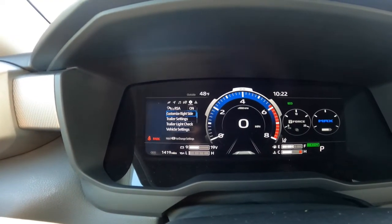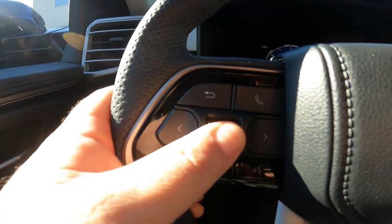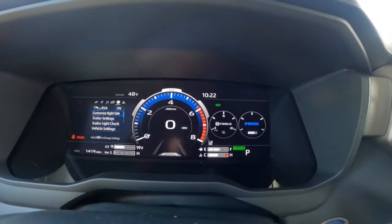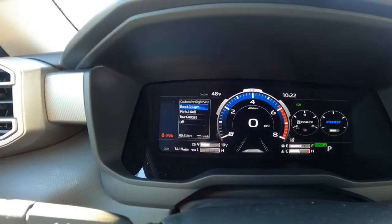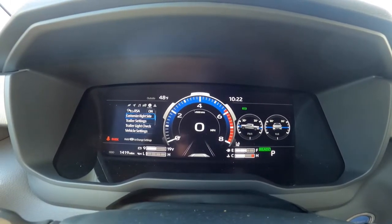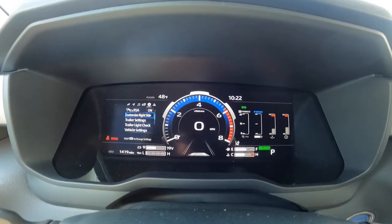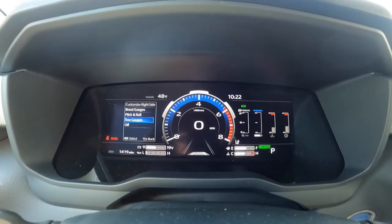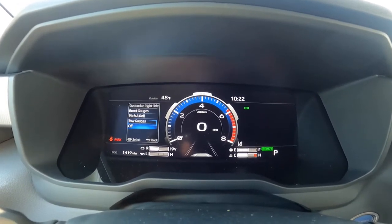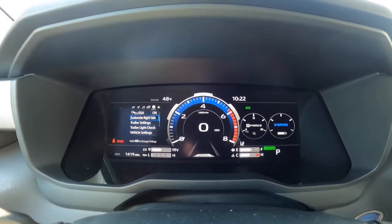Then you get to 'Customize Right Side.' If you press and hold the okay button you can go into your boost gauges. Press and hold again and you go into pitch and roll — you can see what that does. Press and hold that center button again and you get toe gauges. And then you can just turn them off completely if you don't want them there. Personally I've grown accustomed to these, so I like them.